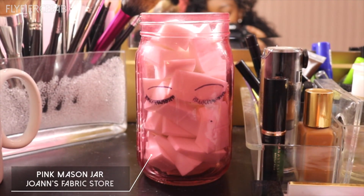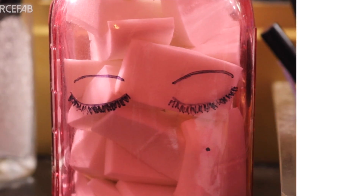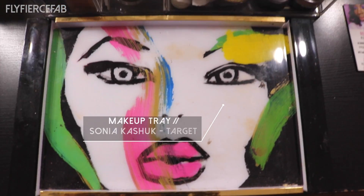This pink mason jar I got from Joann's Fabric Store and I drew the design on the jar with a black Sharpie. This makeup tray I got at Target — it's from the Sonia Kashuk collection.